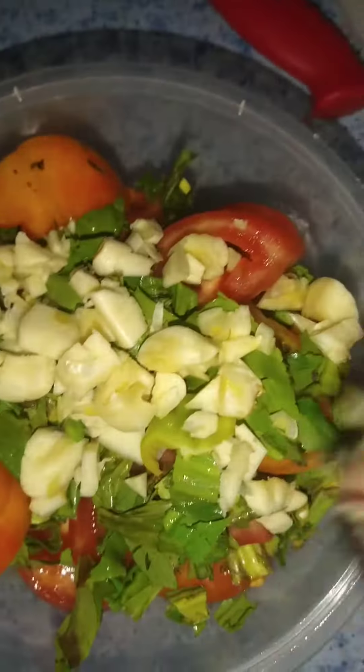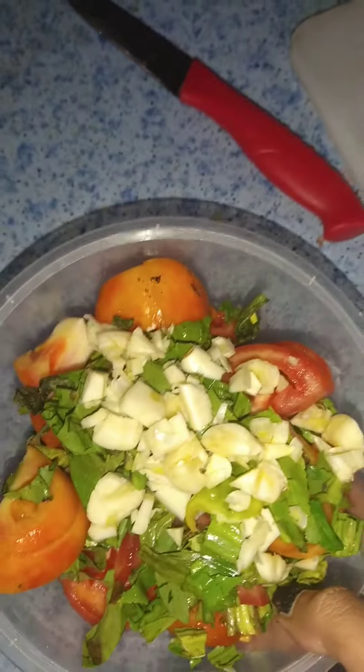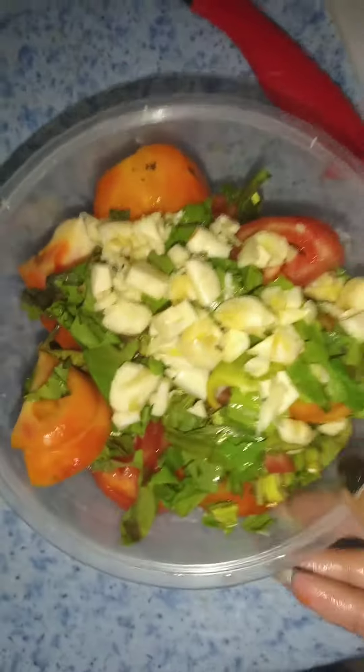What I'm going to do is boil all of this in about a half cup of water at a very slow heat.